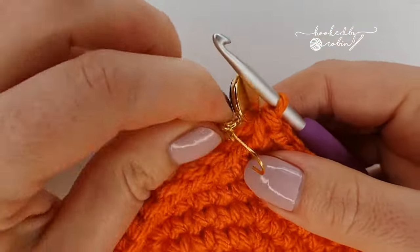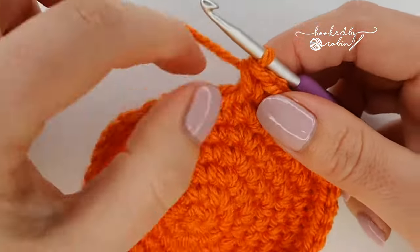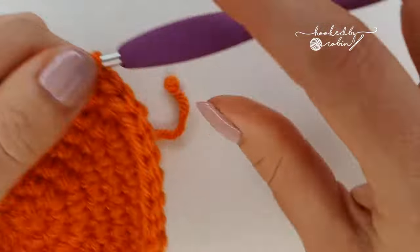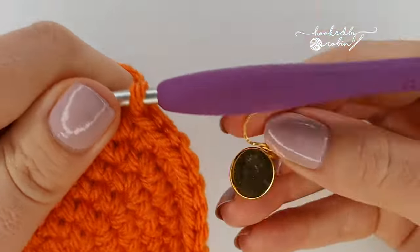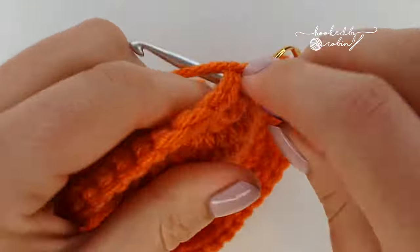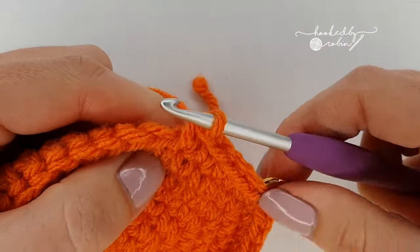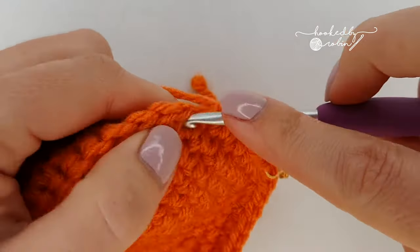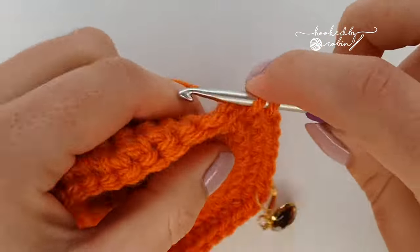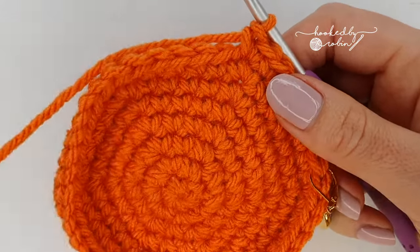Your next round is going to be our last increasing round. We're going to start with six single crochet then increase — do your first one, mark it, and do five more, so you've got six single crochet then increase. Repeat that all the way around: six single crochet, increase, for a total of 48 stitches.